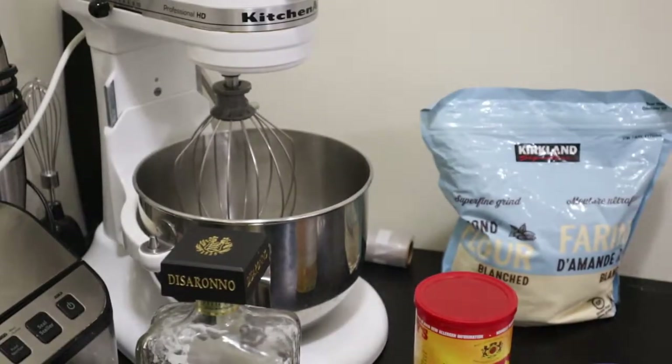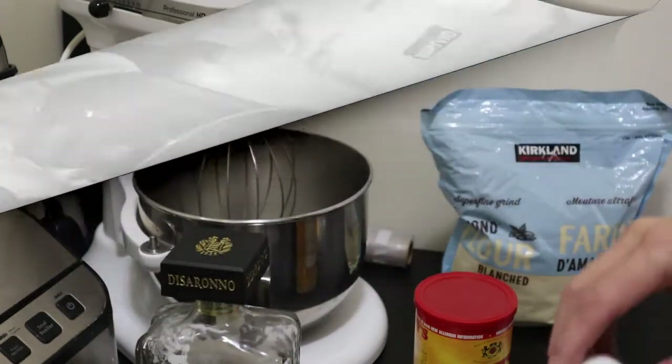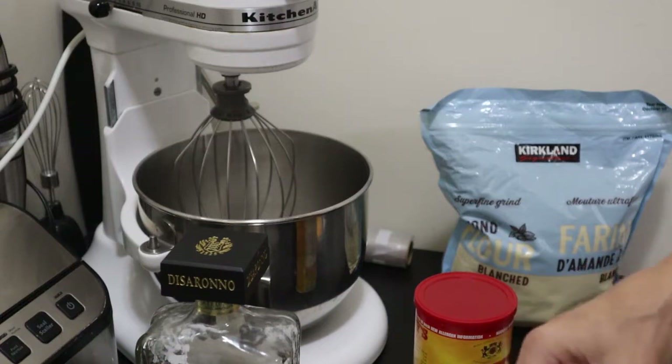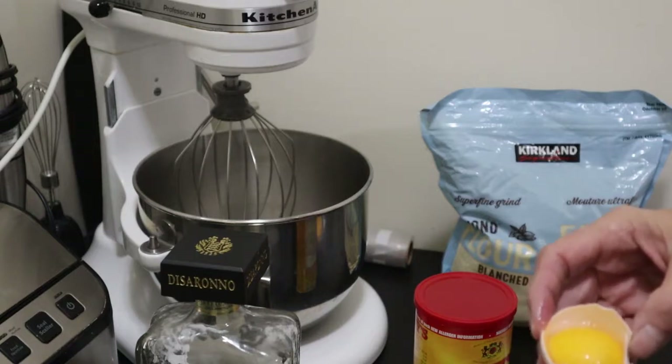First item on the agenda is that we are going to separate three egg whites. We want to use three egg whites and one whole egg. Once again, there are variations of this recipe, and some only call for straight egg whites.